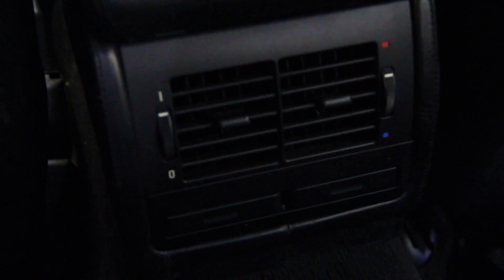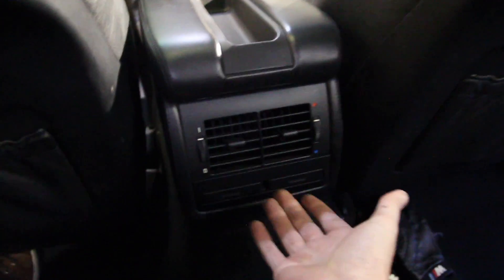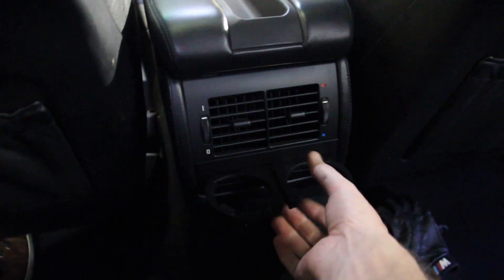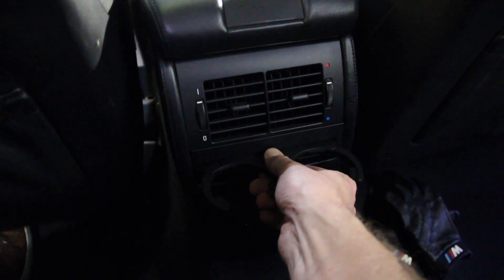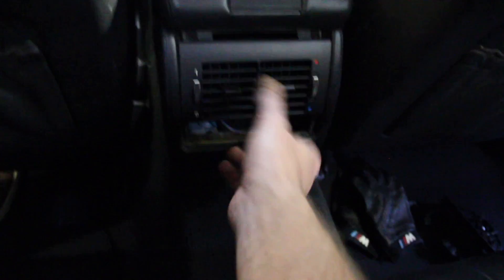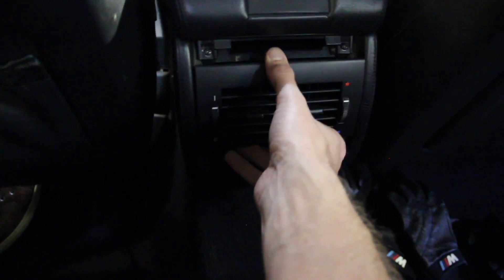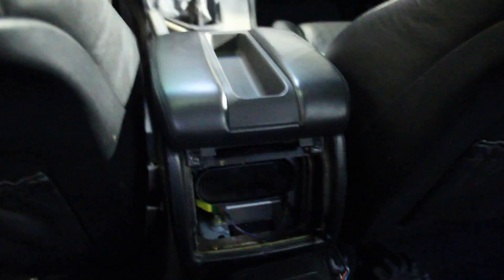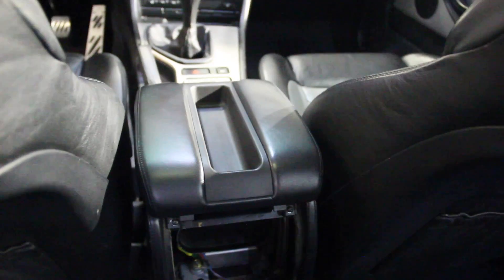We're going to start in the car with removing the center console armrest, and I like to do that from the back seat. Back here you either have cup holders, like I do, or you have the cubby — the cubby is a little bit easier. With the cup holders, we have to very carefully open them, grab in the middle, pull, and hope they don't break. They just pop out. That allows this panel to drop down. We don't need to unplug it, just leave it. That exposes two black Phillips head screws — remove those and that allows us to pull back the whole armrest and remove it from the console.